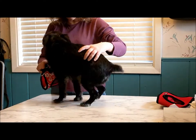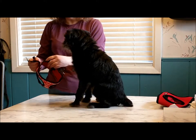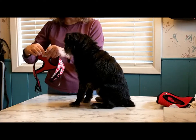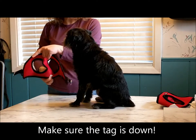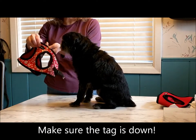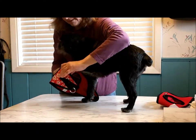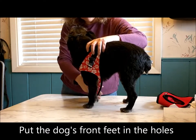Put Tango here. Just undo it. Now, you'll see the tag here — this goes down because you want the buckle up by his neck. We just put one leg in there, the other leg here.